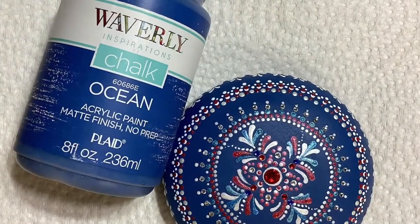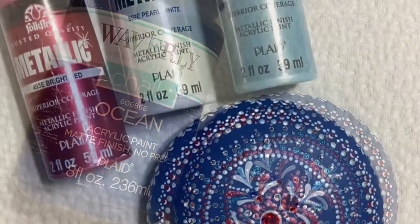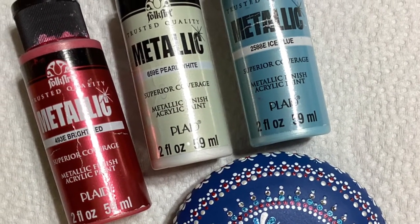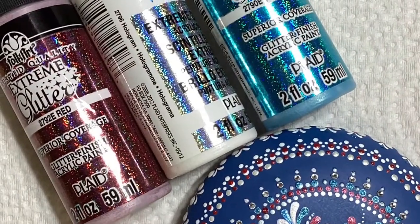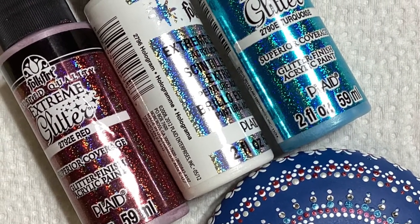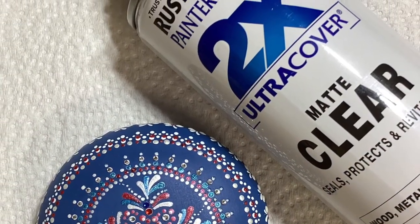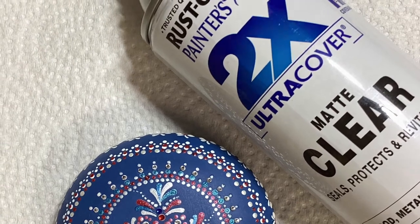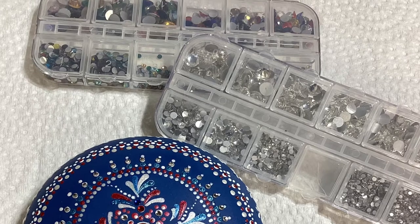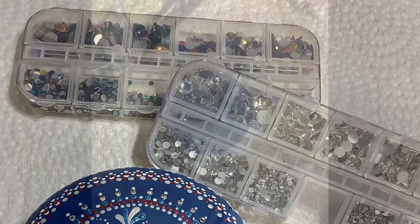So I'm using only three colors of paint along with a base coat of ocean blue. I'm using three metallics: bright red, pearl white, and ice blue, and then for highlighting I am using extreme glitters — red hologram and turquoise. After we're done painting I'm going to give it a matte clear coat to preserve it and we're going to bling it up with some of these little flat-back crystals. I'll try to find them on Amazon and put a link down below.